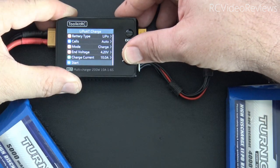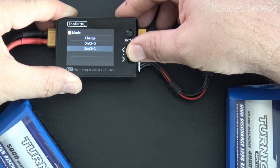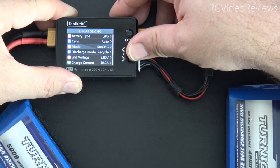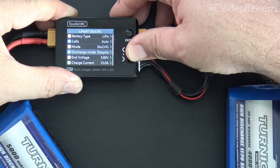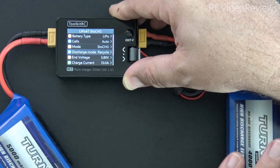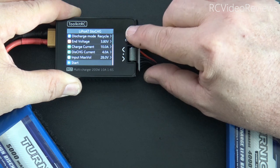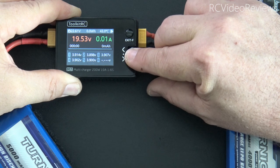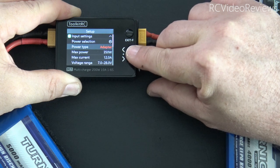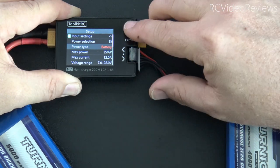Press the jog dial and scroll up to the mode option, then change it from charge to storage — you can also use discharge, but I'll use storage to put the battery in a storage state. Under discharge mode, you have to select recycle. By default that option isn't available because Toolkit doesn't want you trying to recharge an AC power supply. To enable it, exit mode settings, long press the jog dial, go to input settings, and change the power type from the factory default of adapter to battery. That unlocks the recycle option.